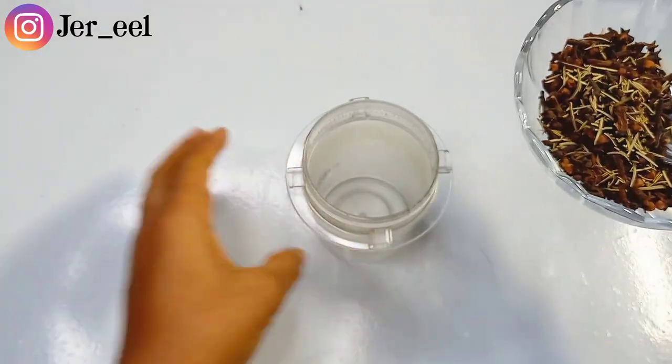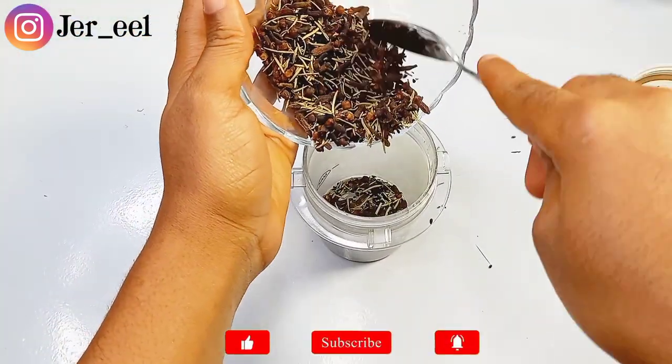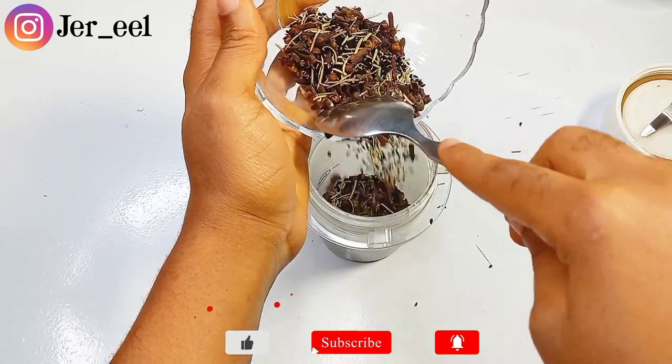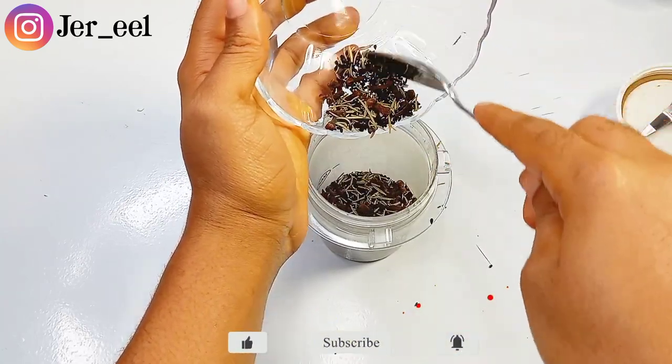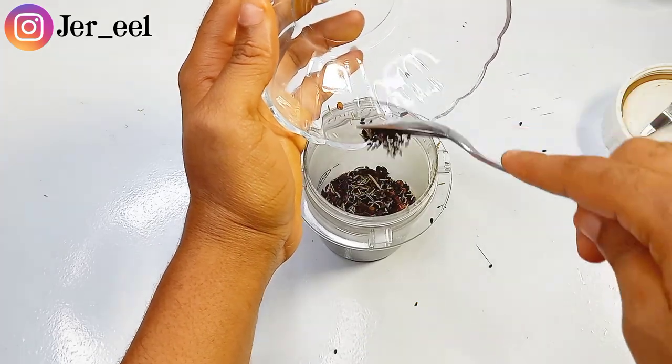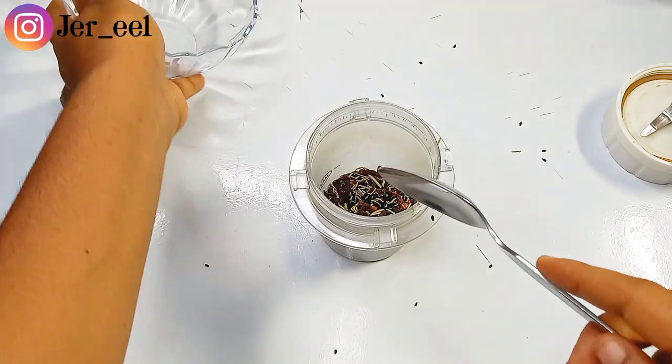The next thing I'm going to do is get a blender. You need to blend the seeds — even if it's not into fine powder, just let the seeds be crushed. I'm transferring all the seeds — the rosemary, the black cumin, and my clove buds — into the blender.